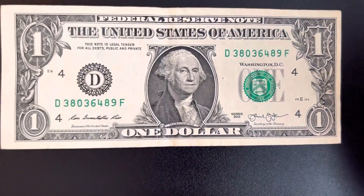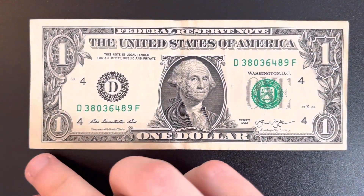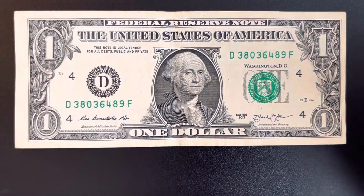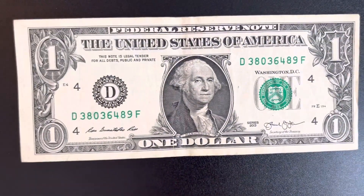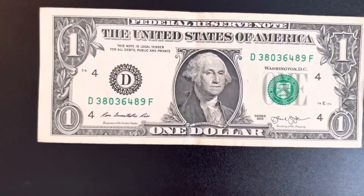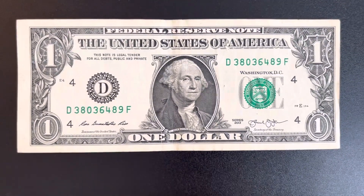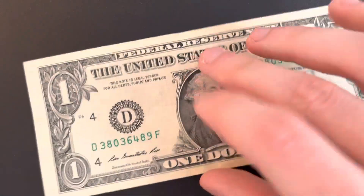Miscut dollar bills — or any bill — could be the end of the sheet or a corner, and that could be why it looks like that. Or somebody could have bought a sheet of these, needed them, and had to cut them themselves. That's always a possibility. So there are a couple of different reasons why it could be a miscut or type of error.